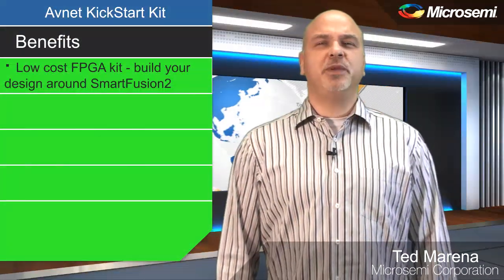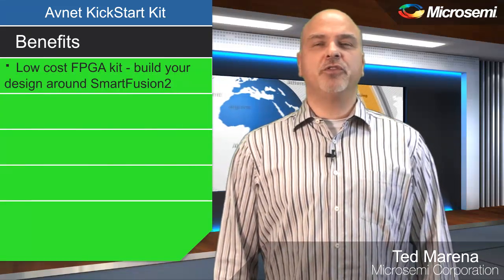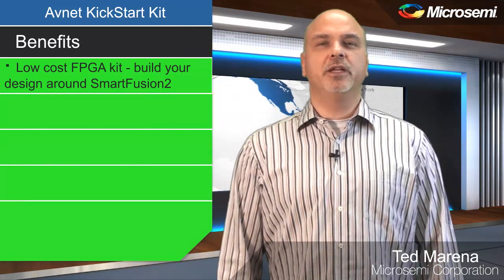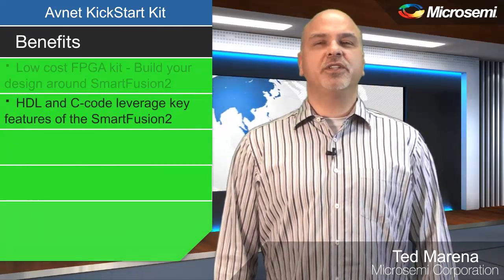This low-cost FPGA kit is an ideal platform to use to build your design around SmartFusion II, or just to become familiar with the SmartFusion II's embedded Cortex M3 and FPGA fabric. The included HDL and C code reference design files